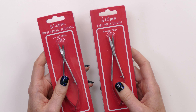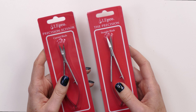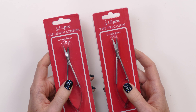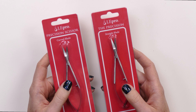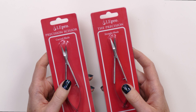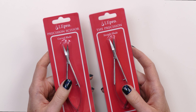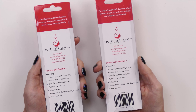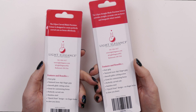A lot of people have been asking me about these because it's not very apparent what they're for. They're not quite cuticle scissors, but they're also not regular scissors either. I really like these two options that LightElegance came out with. I like that they're adding new implements to their offerings, because implements — especially for gel companies or any nail product company — tend to take a backseat or they're an afterthought. So the precision scissors come in this packaging, which is very nice, and you can see on the back it gives you an overview of what these are for, how they can be used, and some of the features.